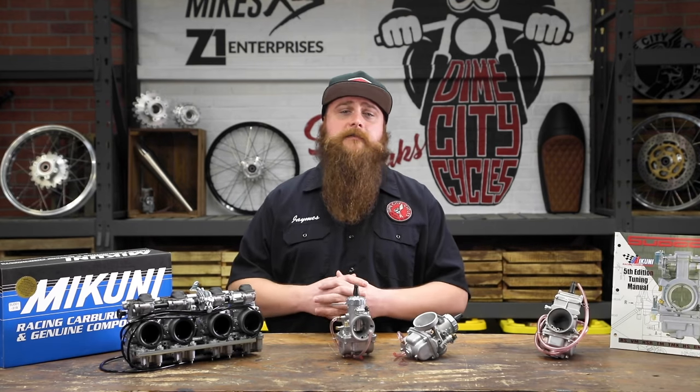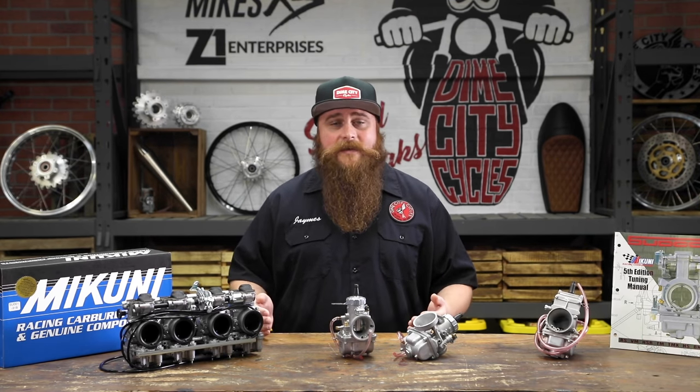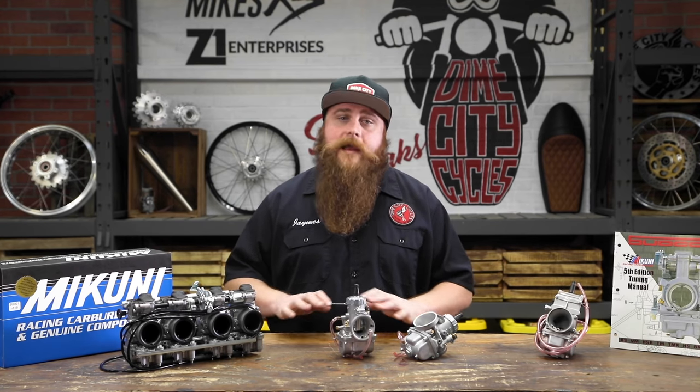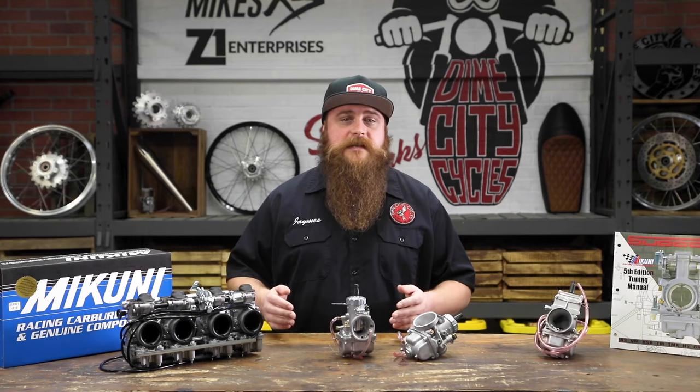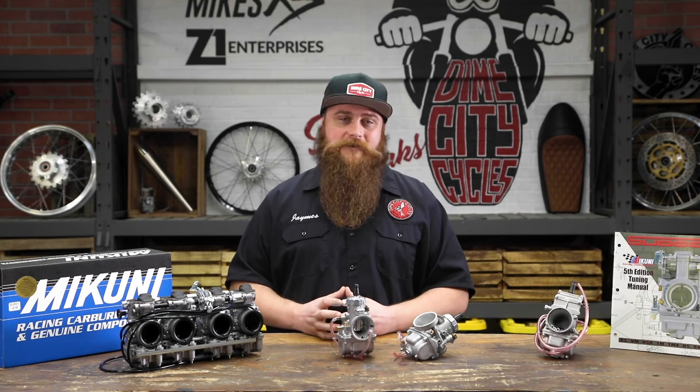Well, I hope you learned a thing or two about these mechanical masterpieces. There's a lot of technicality when it comes to carburetors, and as always, Dime City has your back. If you have any questions about any of our Mikuni products, you can always email us at thecrew@dimecitycycles.com. Thanks for watching, and we'll see you guys next time right here in the Dime City Garage.